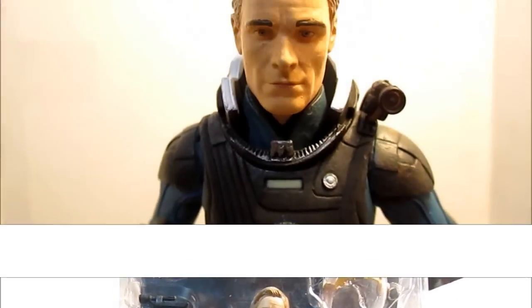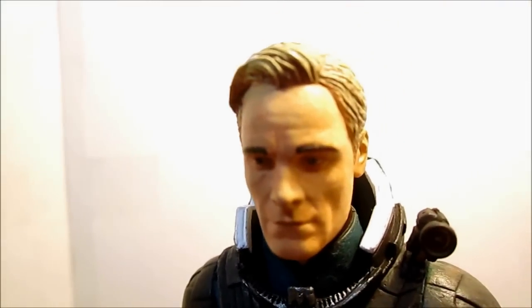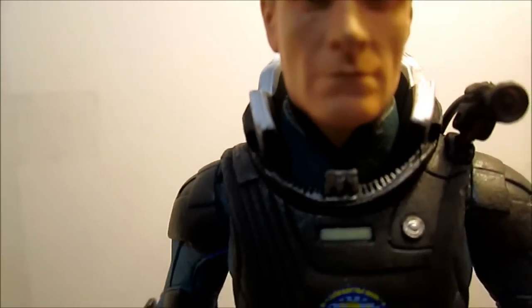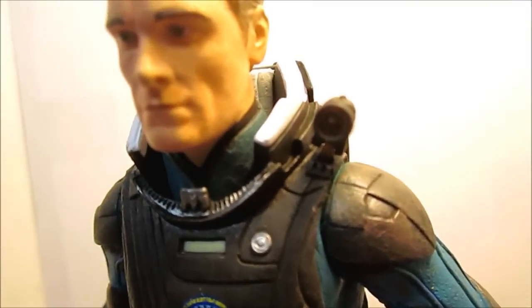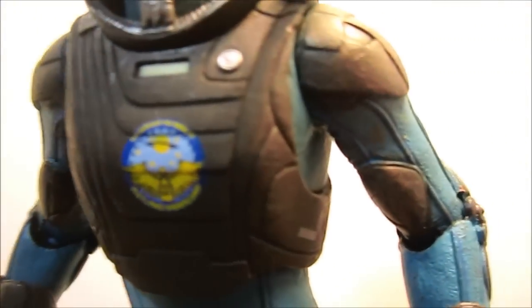Here we have David 8 out of packaging. Good look at the head sculpt — looks pretty good, it resembles the actor that played the character. Look at some of David's armor: you can see he has his camera on his left shoulder and his badge on the chest.